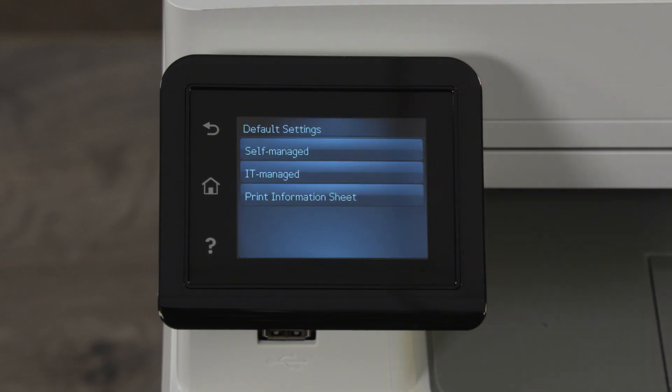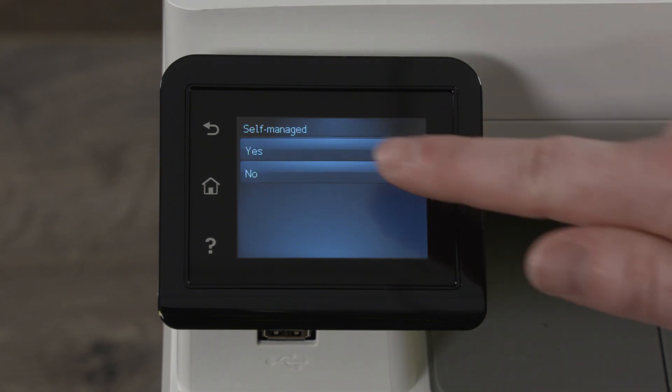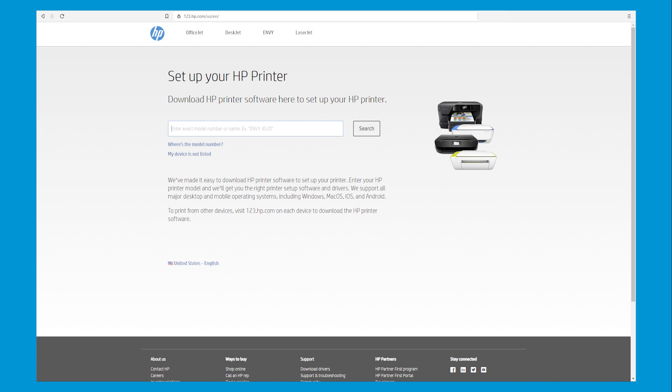Select your network setup environment. If your IT department handles your network settings, select IT Managed. Otherwise, select Self-Managed and then touch Yes or press OK to confirm. On a computer or mobile device, go to 123.hp.com and then download and install HP Smart to download the software for your printer.